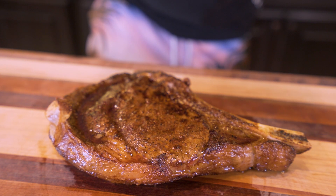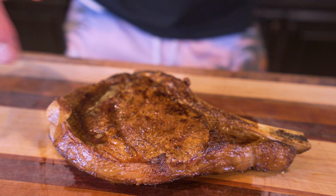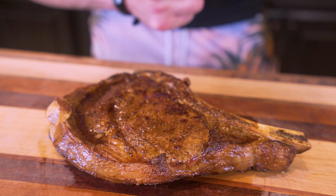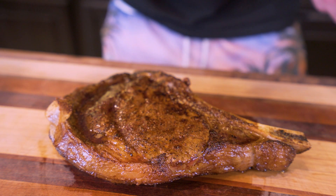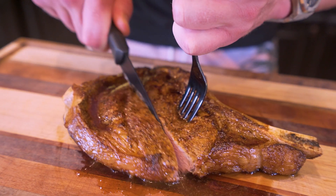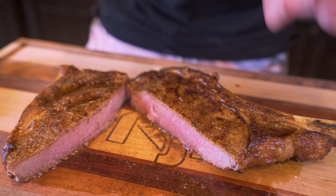Check out this beautiful cut of meat — not only is it literally leaking juices from the inside, we have that nice seared crust with the seasonings, and the smells coming off this thing are incredible. Let me go ahead and take a knife and a fork — let's see what the inside of this looks like. We're just going to cut this bad boy in half. And bingo — take a look at that.